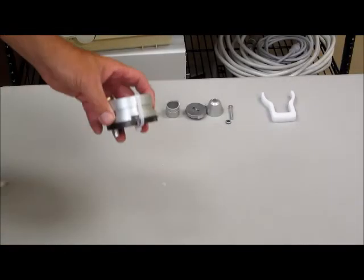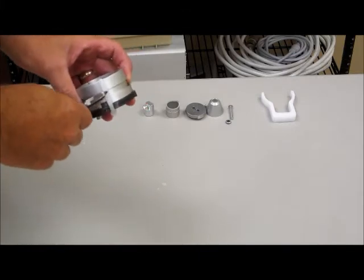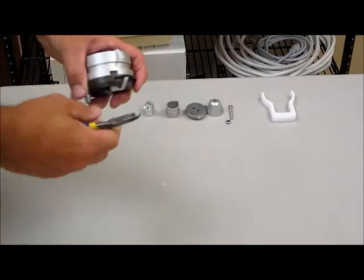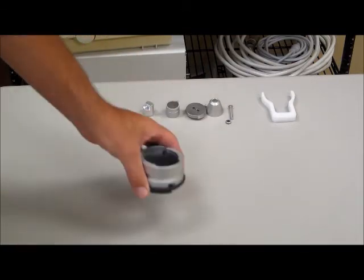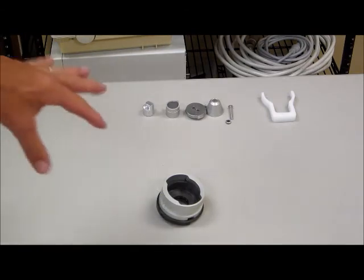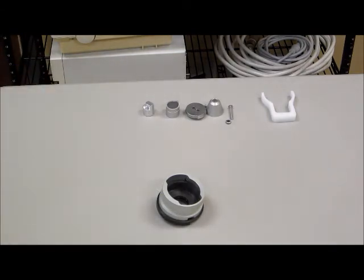Step 1 on the instructions is to remove the wire tie that was mentioned earlier. We're simply going to cut that wire tie and remove it, making sure that we're not rotating the two collars and keeping the orientation as it was before the removal of the wire tie.